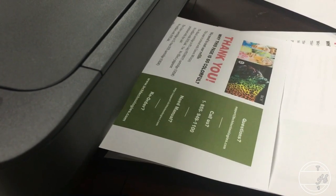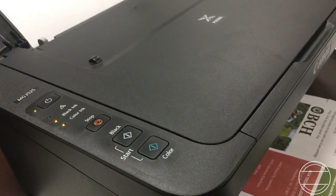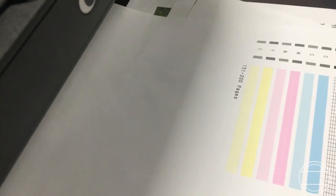Therefore, Canon must be sending nearly empty cartridges with the printer. I hope you enjoy this video. Visit us at www.bchtechnologies.com or locally in Greensboro, North Carolina. Just like Coach V said, don't give up. Don't ever give up. Cheers!